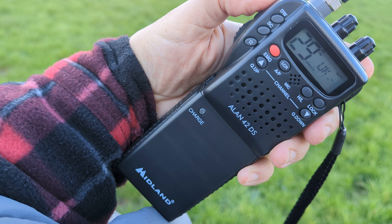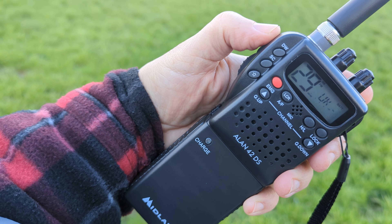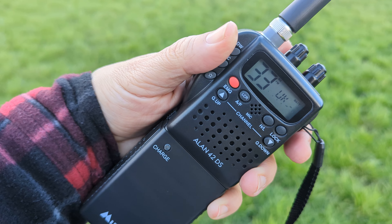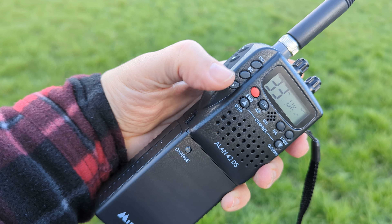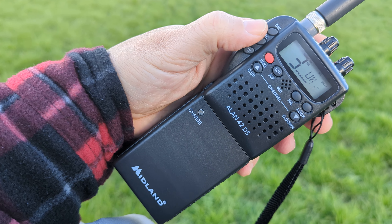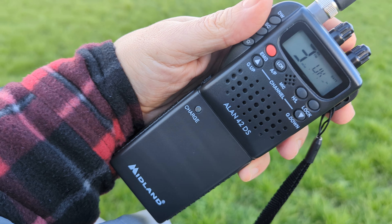But remember, these are coming in on sideband or AM. Strong, isn't it? You think I'm Southwest UK, not America. We could squelch it up, and then hit the scan button and scan through. There's someone there, very strong. Stop the scan.